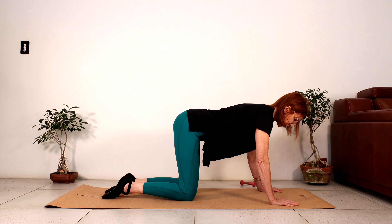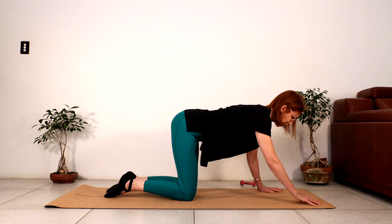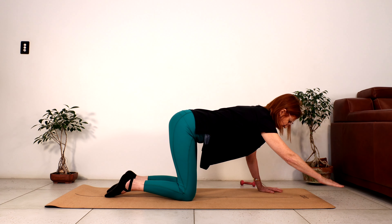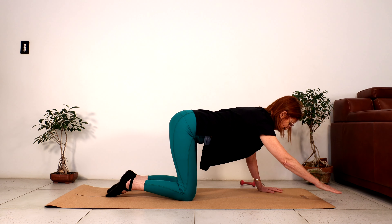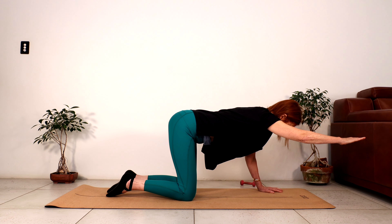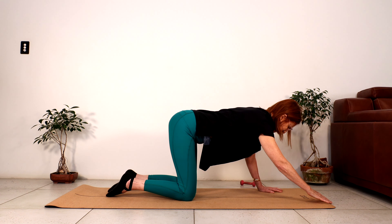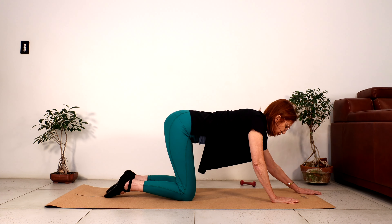Coming back into four-point kneeling. If you want to challenge your balance, bring your legs closer together; if you want more stability, bring your knees a little bit further apart. Shoulders are over wrists, hips are over knees. Draw the shoulders away from your ears. Breathe in, bring the right arm forward. As we breathe out, we contract our belly and lift the right arm — lengthen the arm, then lower. Let's do five more arm lifts, keeping the shoulders level and belly contracting. Feeling your spine lengthen. Last one — let's hold it, reach the hand away, then slowly bring the hand down.